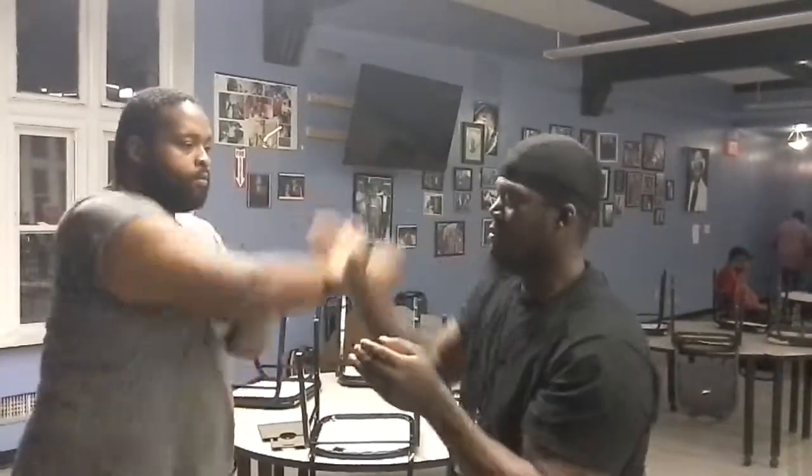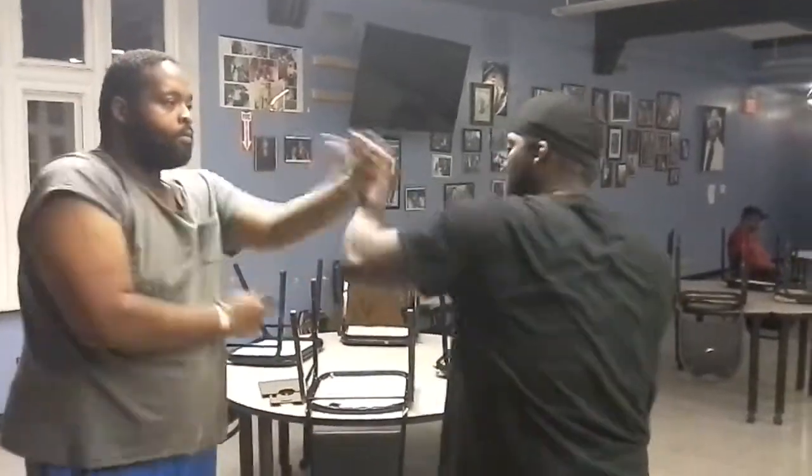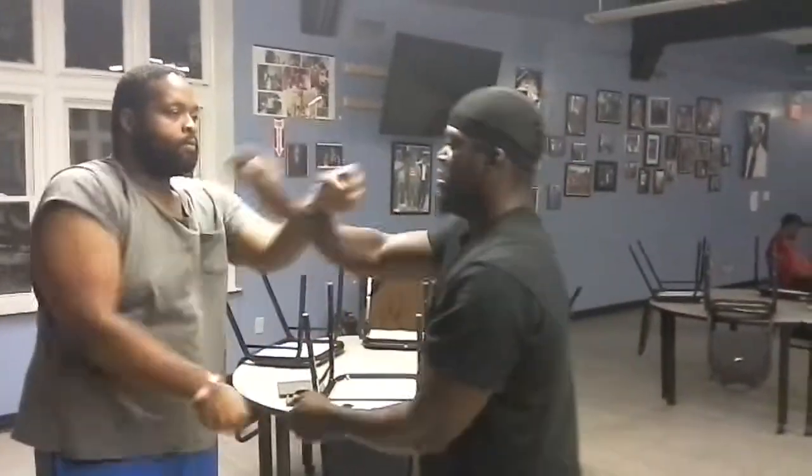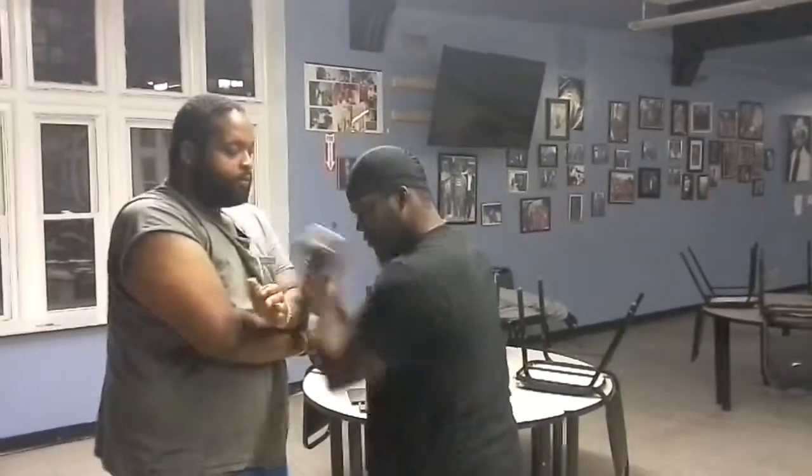Learning how to protect the middle — that's how you want it. These are the drills that I've been doing and how to set the opponent up from the inside.